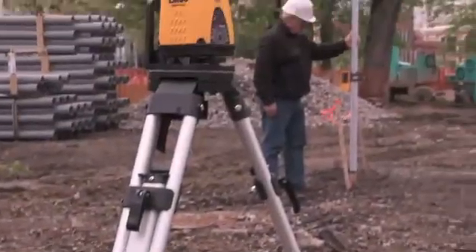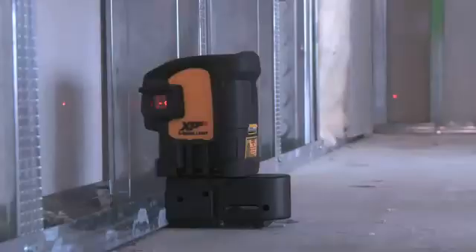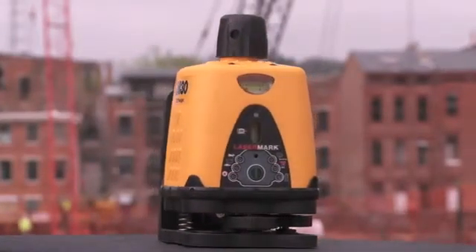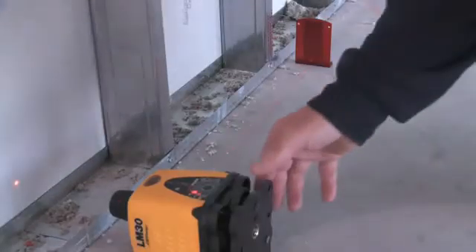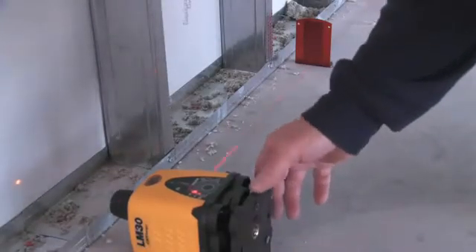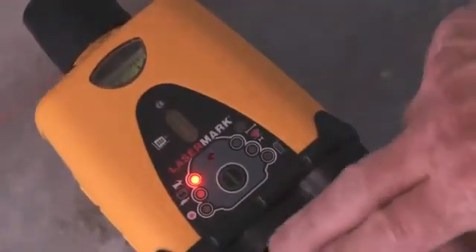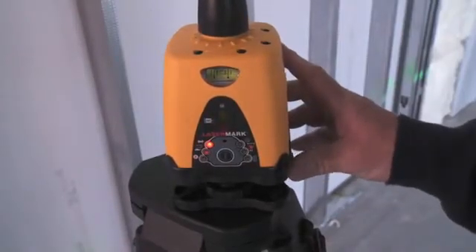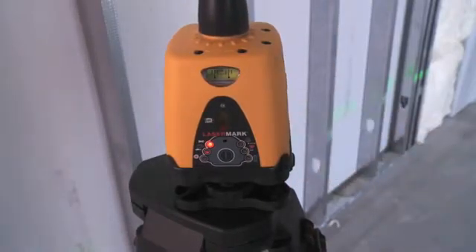CST Berger has a rich history in manufacturing, measuring, leveling, and layout products for the building and surveying contractor. This is the CST Berger LM30 manual leveled rotary laser, used for both exterior and interior 360 degree horizontal and vertical leveling and alignment. The simple to use LM30 has a bright laser beam for easy interior visibility and has everything needed in a rotating laser without the expense and power consumption of self leveling, which is ideal for shorter distances.